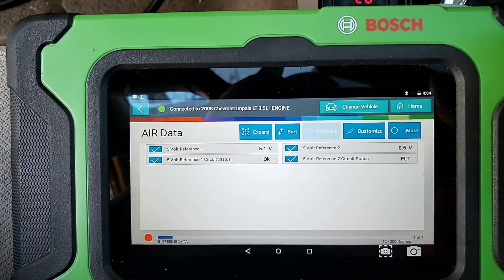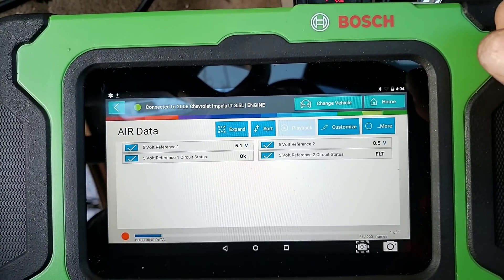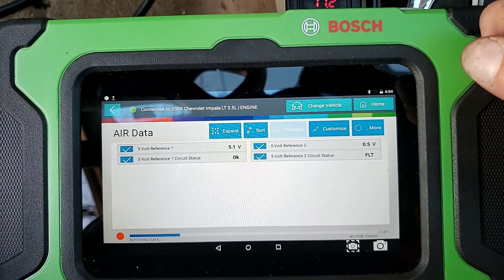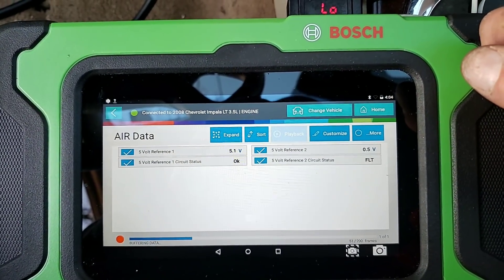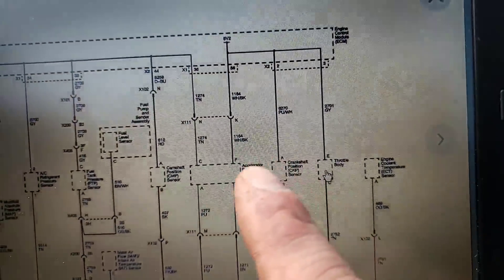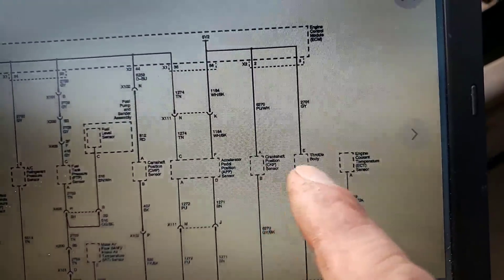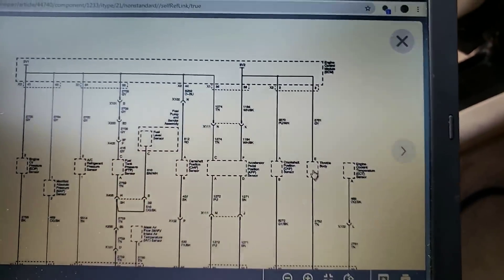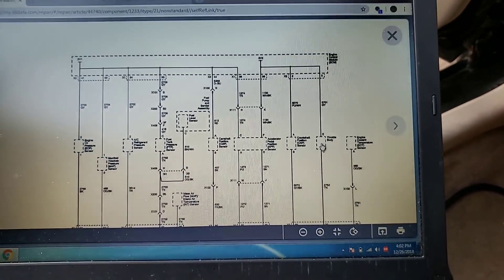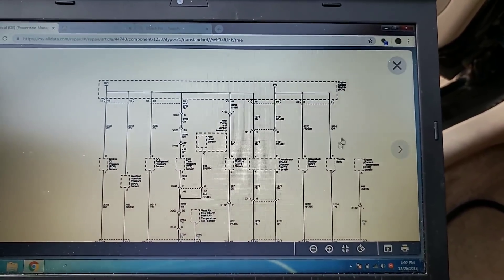Right now with key on, our 5-volt reference 2 is at 0.5 volts and our 5-volt reference 1 is at 5.1 volts. I've already disconnected the accelerator pedal, crank sensor, and throttle body just to verify. I can tell you that we can do something else out there and the 5-volt reference will come back and this thing will start and run fine.